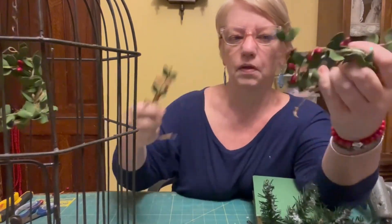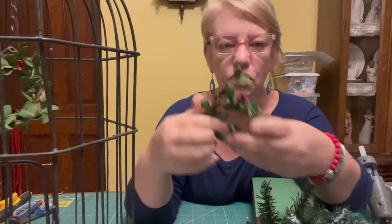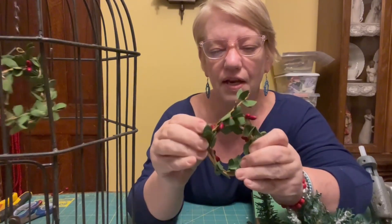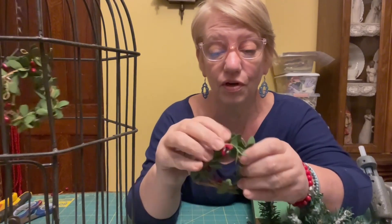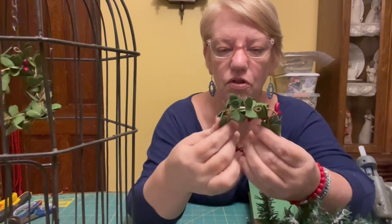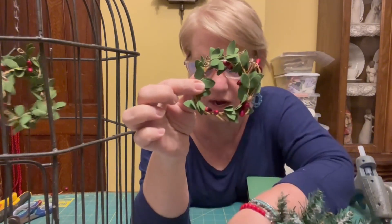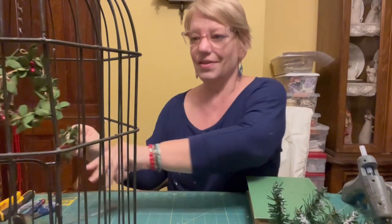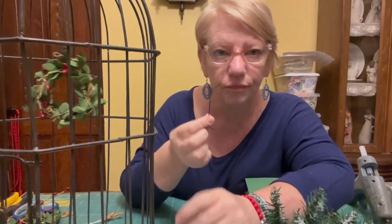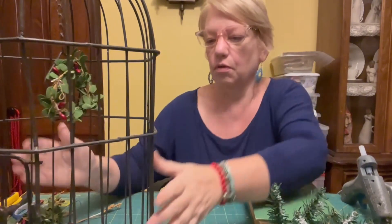I just pulled it apart and started kind of wrapping it on here. These are great for any little project, anything you need a little wreath for. It looks a little wonky, but just mess with it with your fingers — it's just wire. So that's what I did for that wreath, and we're actually going to tie that up with a piece of bread tie because we don't want it hanging down. So back to the bird cage.